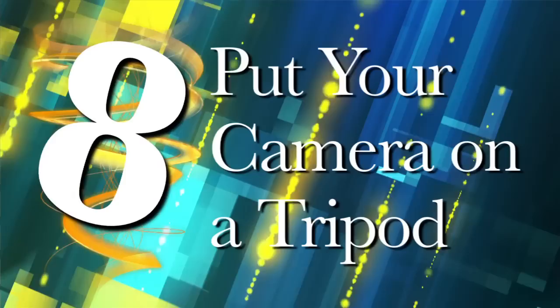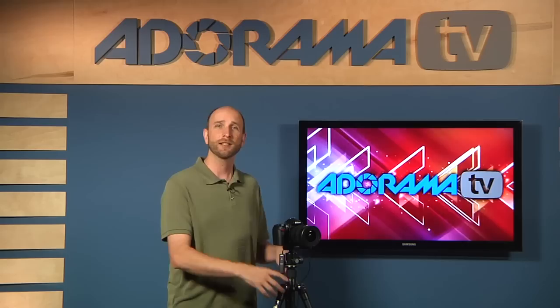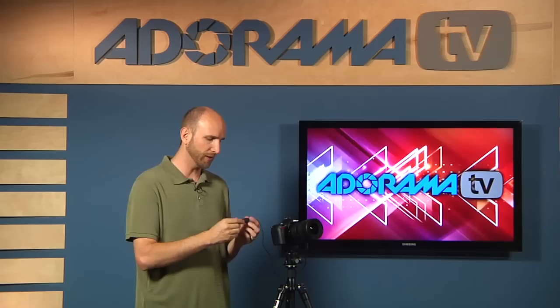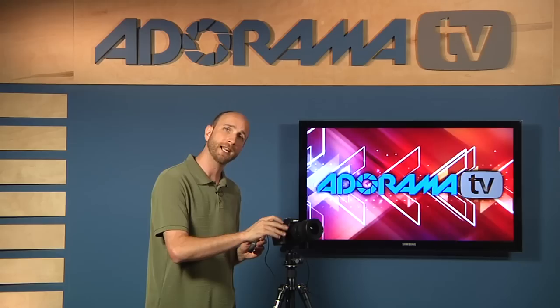Tip eight: put your camera on a tripod and point it in the direction of the lightning strikes. A tripod is absolutely necessary — without one, you'll be hand-holding for 30 seconds and everything on the ground will be blurry. Get a nice tripod, mount your camera, point it toward the lightning, and push the shutter release. A bonus tip: use a cable release so you don't introduce camera shake when triggering the shutter.